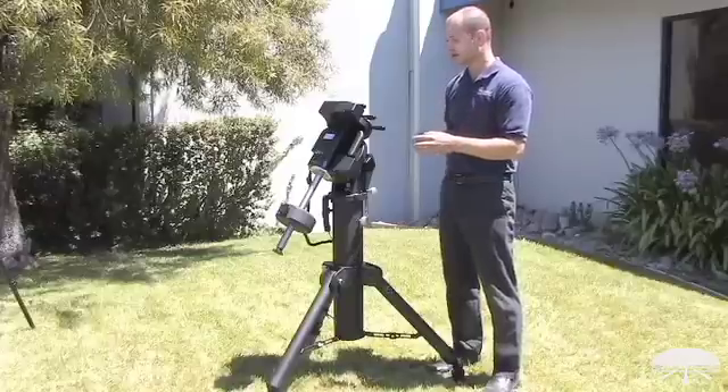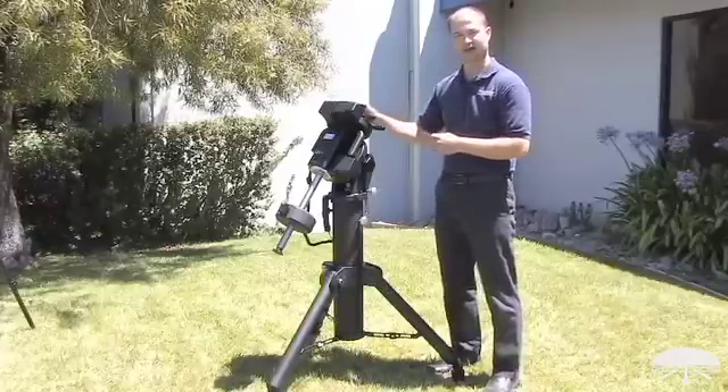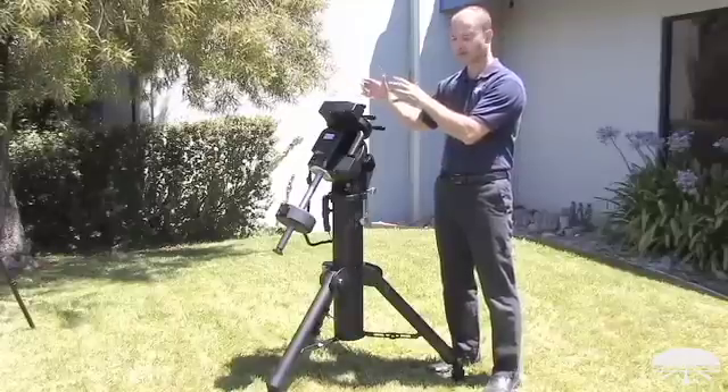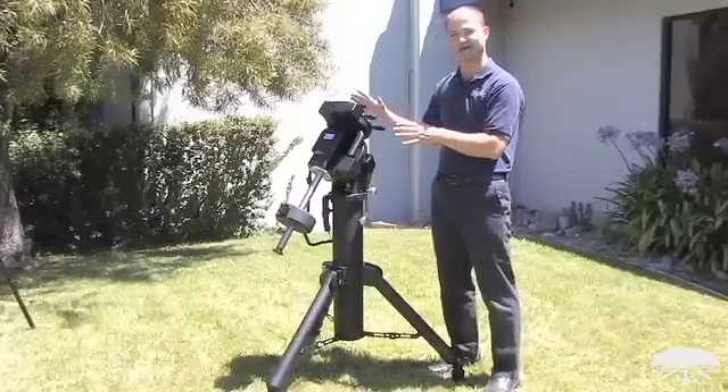The two main reasons: first of all the weight capacity — this will hold 110 pounds worth of equipment. Now that doesn't mean 110 pounds combined with the counterweights. That means you can have a 110 pound telescope and however many counterweights you need to balance it. This will hold a lot of weight.